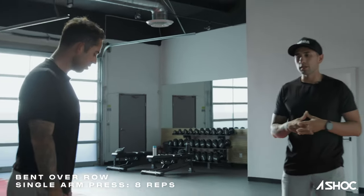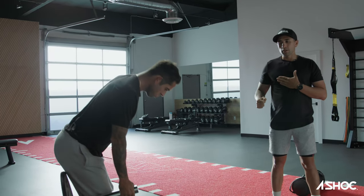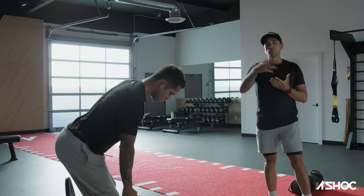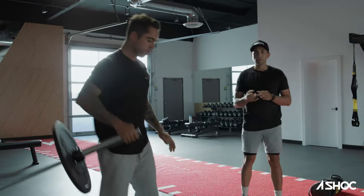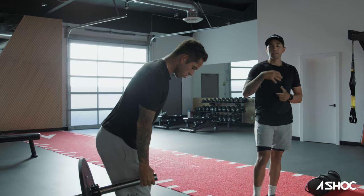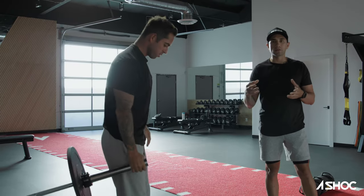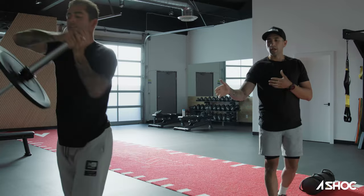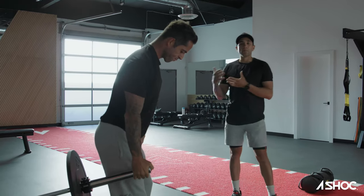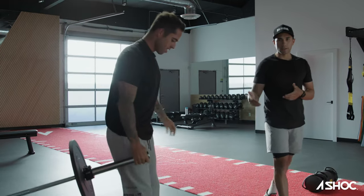All right guys, so we're going to start the workout. The first movement I had Billy doing is in a hip hinge position where you row the barbell up, and as you row, you're rotating, then pressing. So we're working on rotational power and control. When I design workouts like this, I'm taking into consideration all the myofascial links of the body and how they're all connected — how he's able to create power, how we're able to prevent injury and keep him performing at the highest level possible.